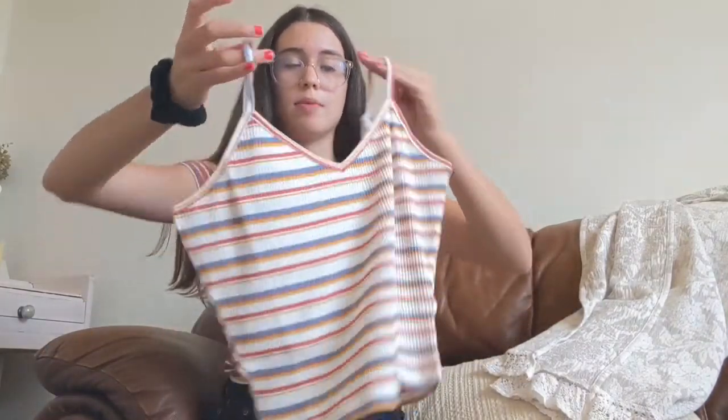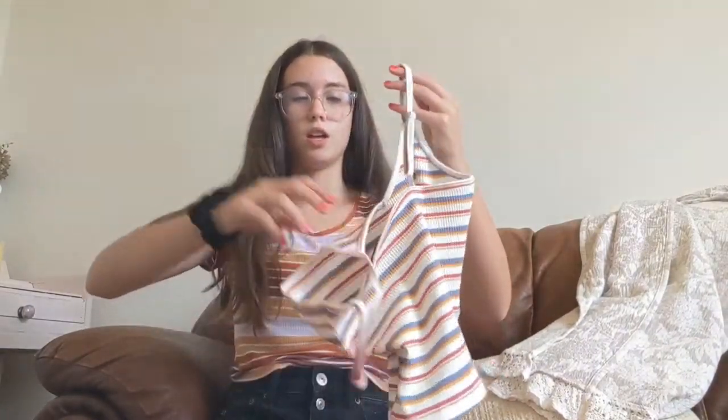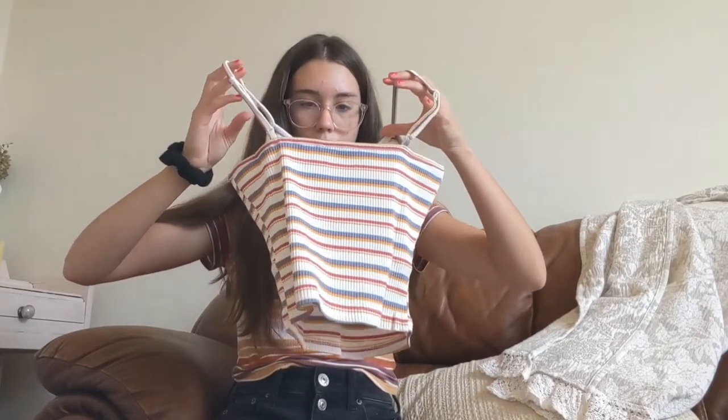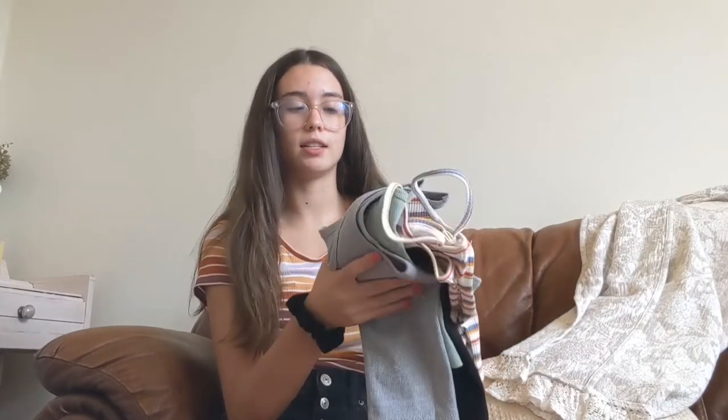I also got one with adjustable straps in the back, which is really nice since I'm short. All of these are size smalls. I probably won't have a direct link, but if you type 'cropped tanks' into Shein these will come up — or you'll find even cuter ones.